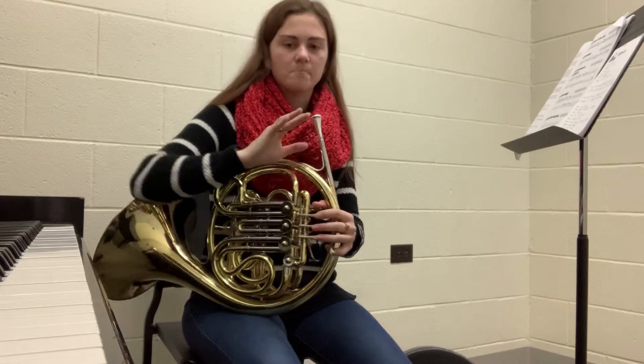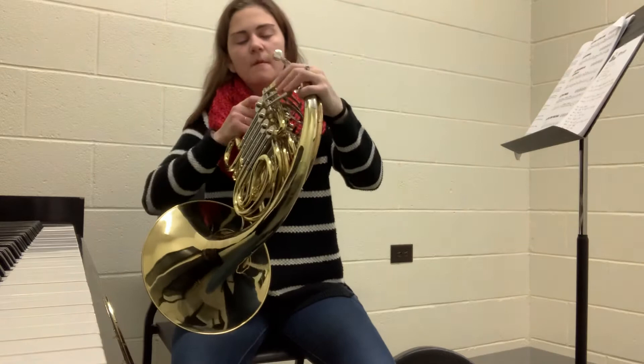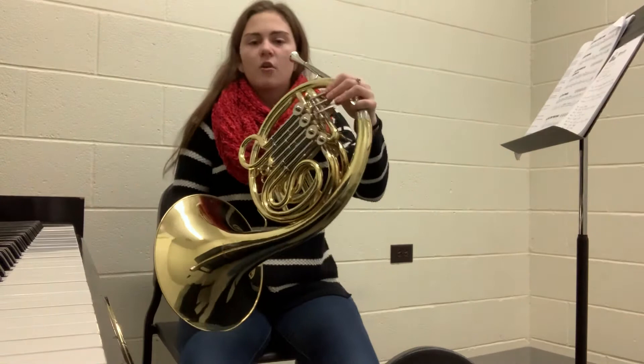When you go to start playing, you want to hold the horn up like this so it's at your mouth. To do that, most of the horn is resting on my leg, and then I just have my fingers on the valves and this little pinky rest right here — I'm just resting my pinky in it.